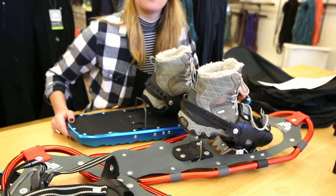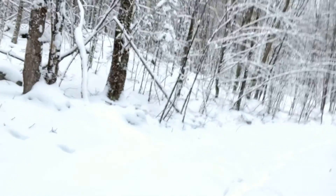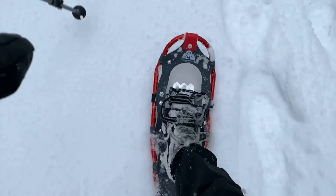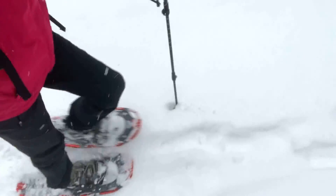Going for a walk in the snow. I'm really liking these so far — they're super lightweight and they have good traction.